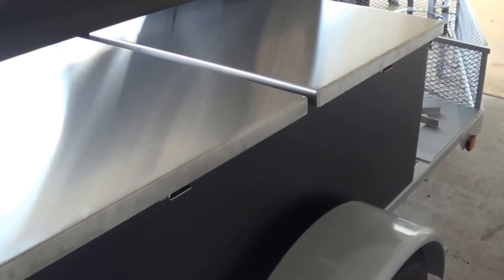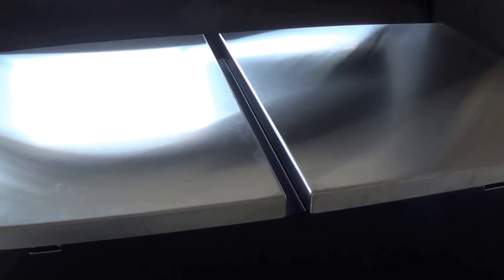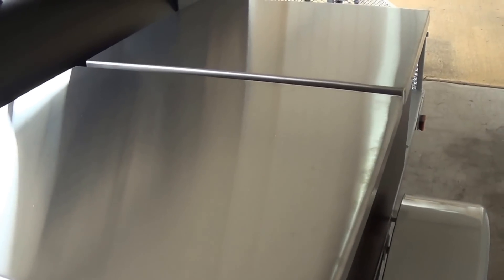This is our enclosed storage box — this is also a standard upgrade option. This is the double lid version, which is a little bit more than the single lid. This is also 304 stainless, so it makes a very nice prep surface here as well as storage.